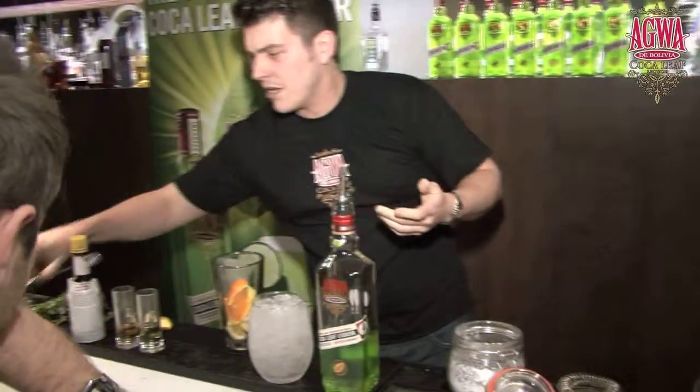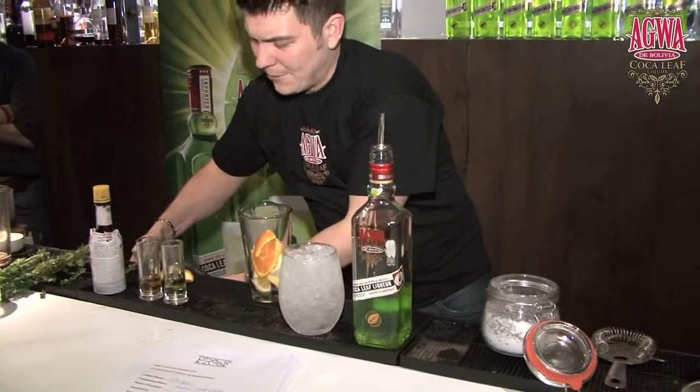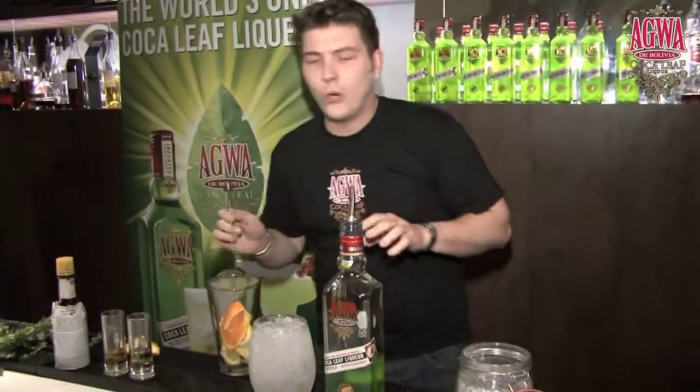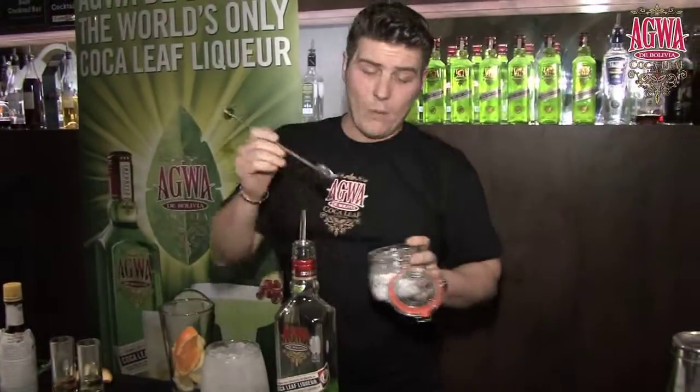Now I'm going to twist a cobbler. Everyone understand the drink of cobbler? Cobbler is fresh citrus fruit with pineapple muddled down with a flavoured sugar, served frappe with normally port, some kind of liqueur and a base spirit. The base spirit obviously will be Agua.